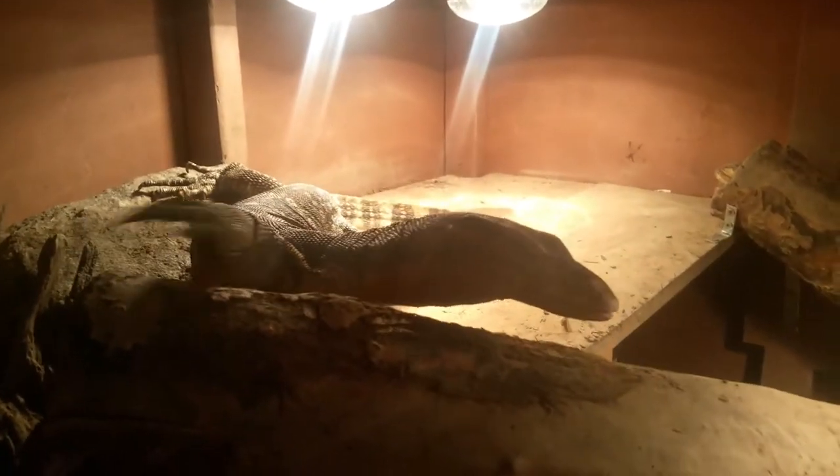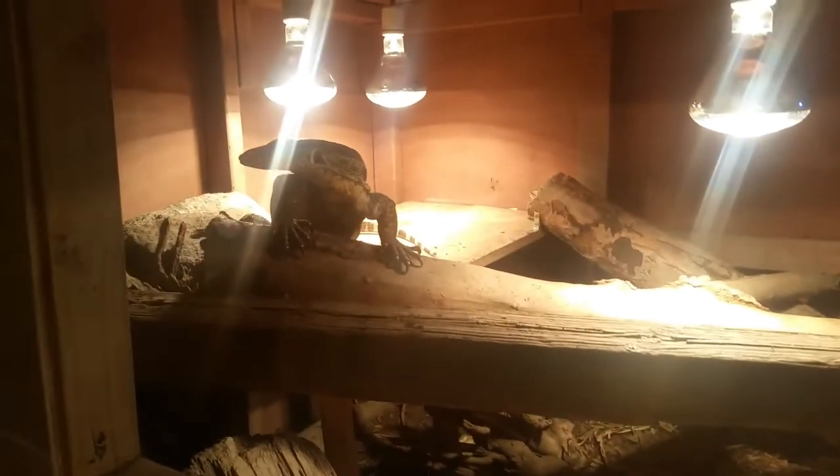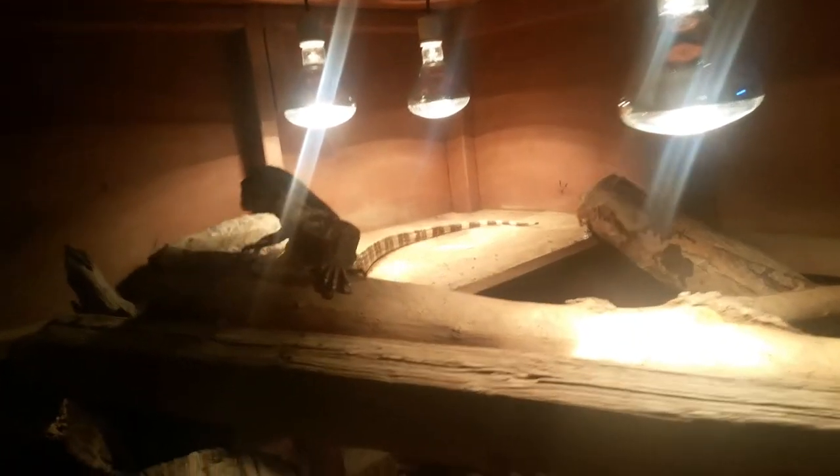Hey guys, doing a quick video for you. I get to say hi to Artie. I'm not able to use my flash — the camera's being weird. So you're not going to be able to see anything too great, just because the focus gets weird with the lighting in the cage and all that kind of stuff. But you haven't been able to see her in a while, so I thought I'd do a video where you get to see her.